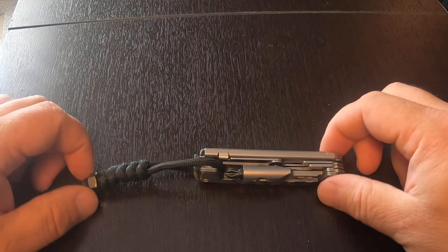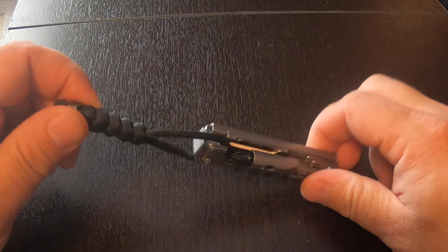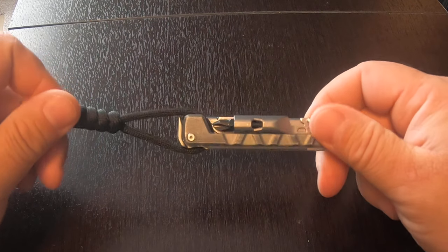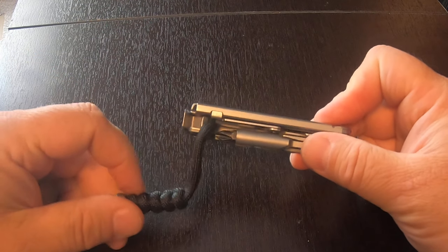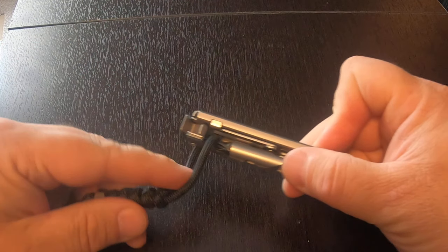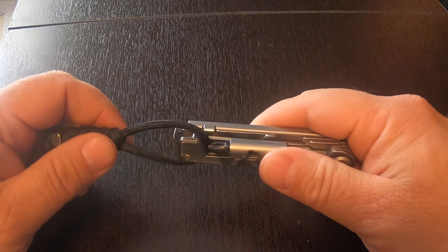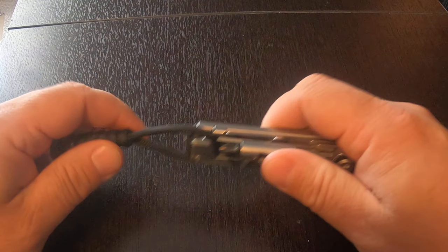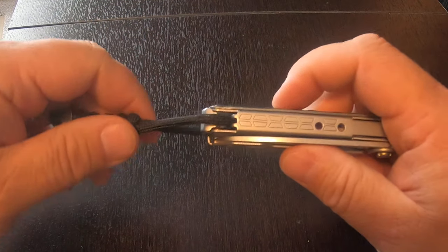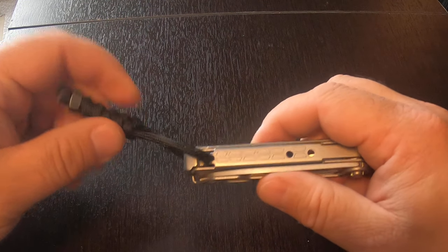Hi everyone, I just wanted to do a quick video on adding a lanyard to my Gerber armbar drive. It's a little solution I came up with. I know a lot of you guys have commented on videos about not having any kind of pocket clip or lanyard hole, so I just came up with this little solution. I haven't seen anybody else do this, so I thought I would share.